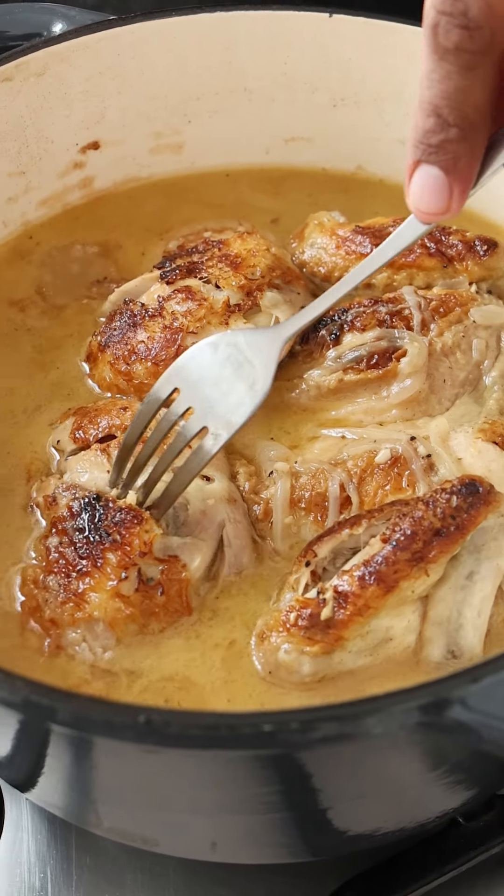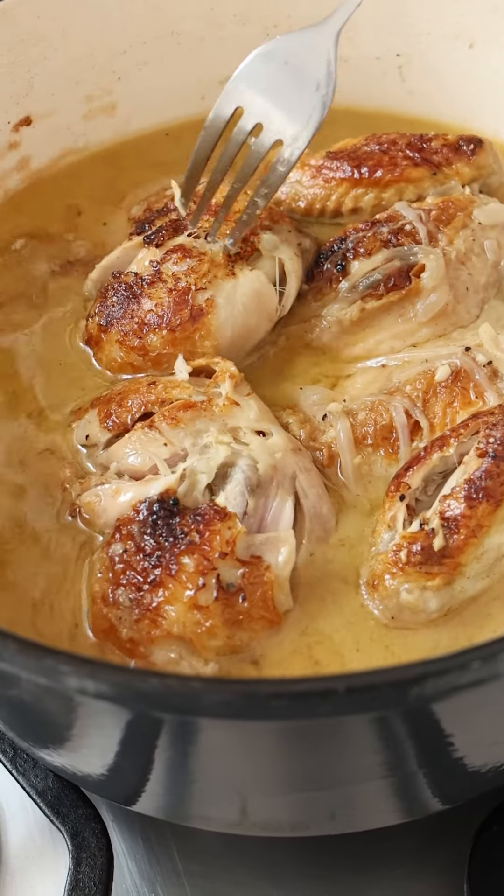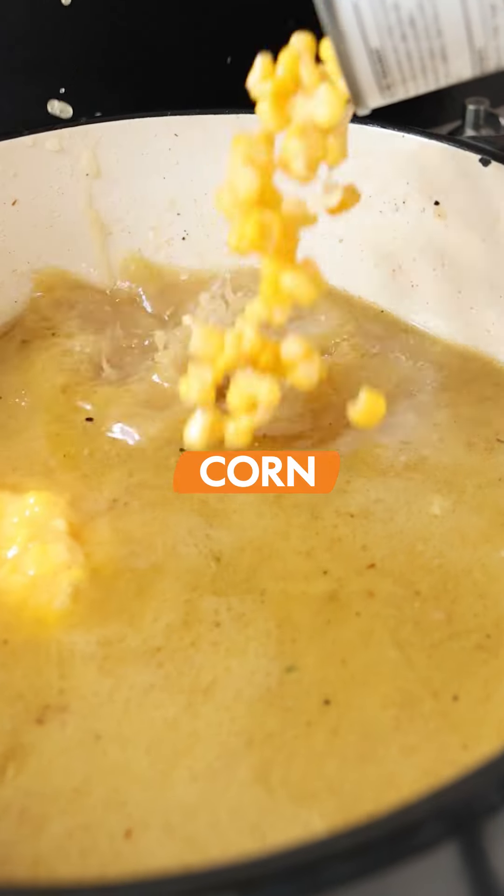The chicken goes back into its delicious savoury bath. It's going to poach for about an hour until the meat is literally falling off the bone. Then we're going to go in with some cream style corn and whole kernel corn.